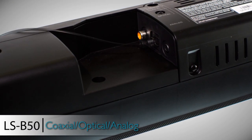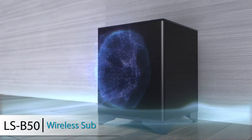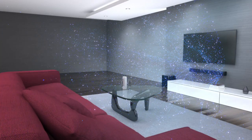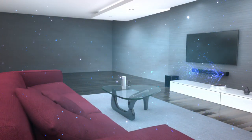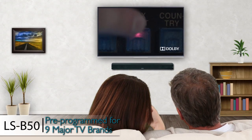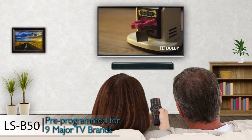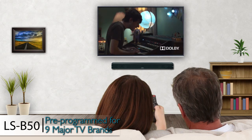Installation is a snap with just a single audio cable connection, and the powerful down-firing wireless sub creates deep, seamless audio no matter where it's placed. Best of all, the LSB50 turns on automatically and responds to volume commands from most major TV remotes, making it exceptionally easy for people of all ages to enjoy.